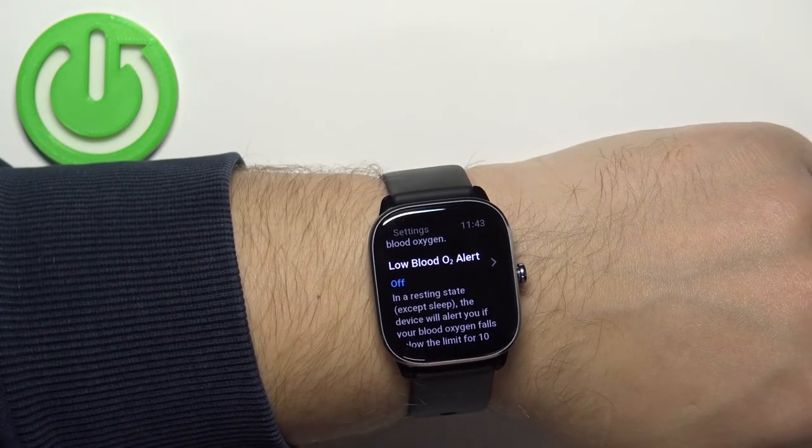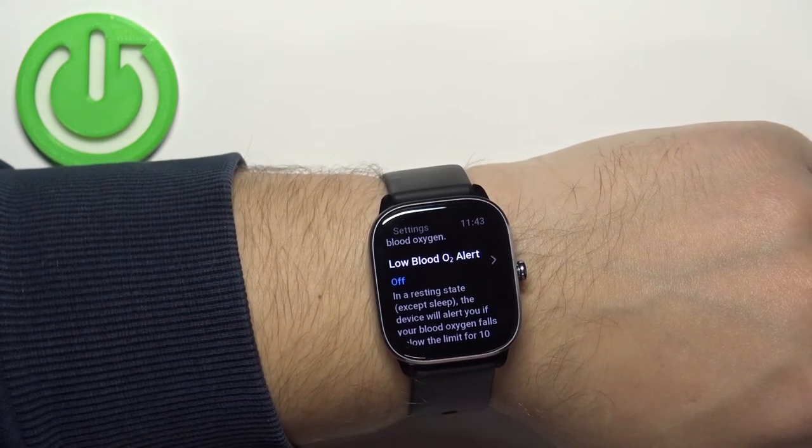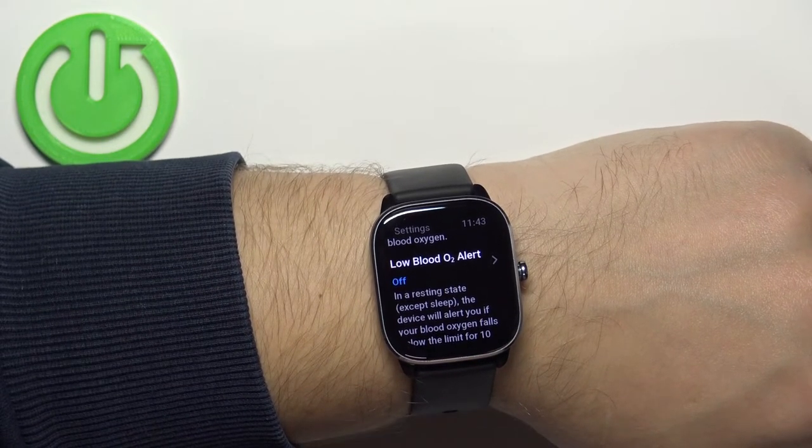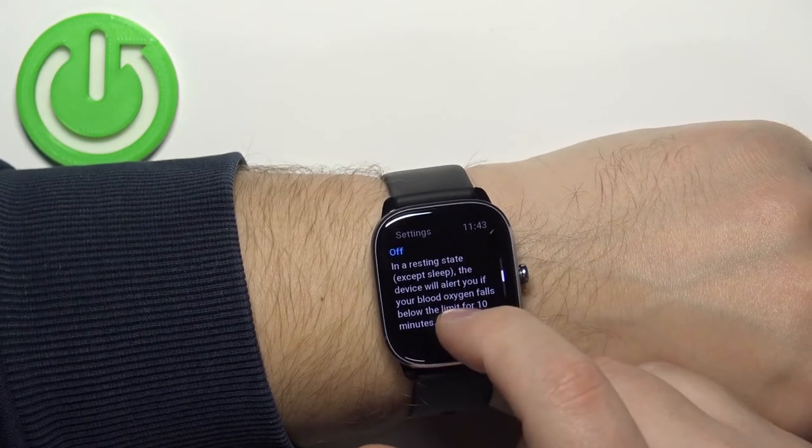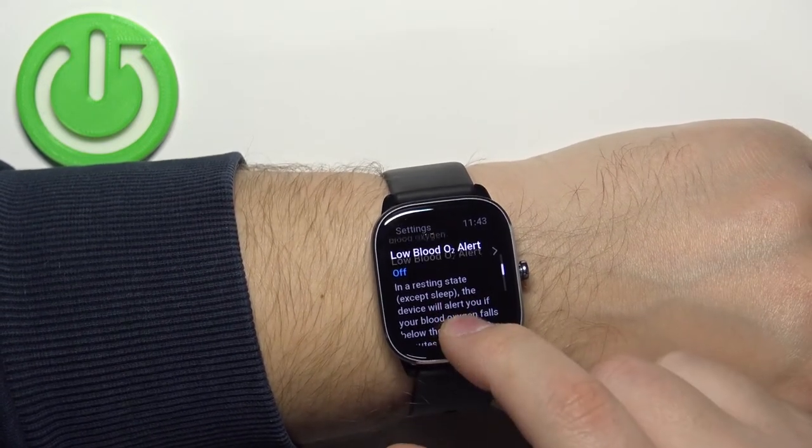You can also set the low blood O2 level alert. If your blood oxygen level reaches a certain threshold or drops below it, it will alert you that it's low and you should do something — like contact a doctor.